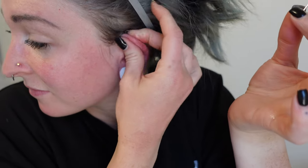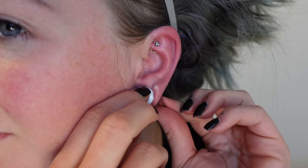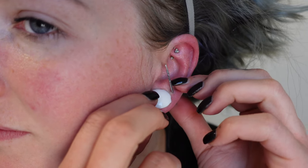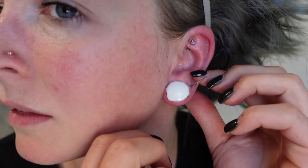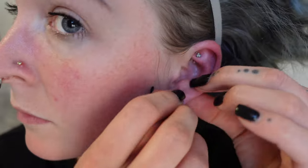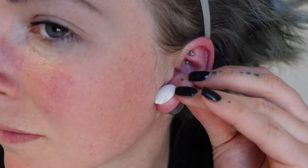Put some stretching balm or lubricant on your ear where the jewelry is going, as well as on the taper and the jewelry you're going to use. Then gently press the taper through your ear starting with the smallest end — it will gradually open up your skin to the thicker end. Once it's at the thicker end, it's open enough to fit the same size jewelry through, so as long as your taper is the same size as your jewelry you can just switch one for the other. If you start getting any resistance, take it very slow, because that means it may not be as stretchable as you were hoping.